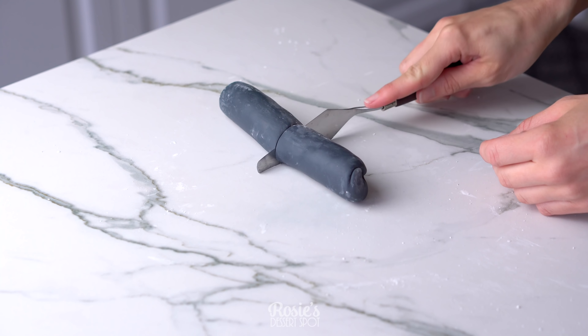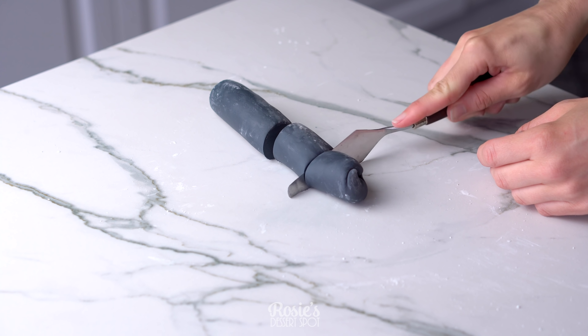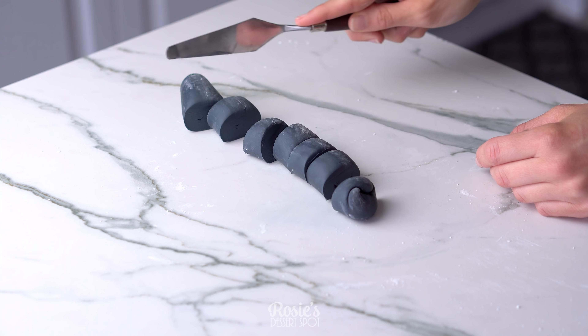Hey guys, welcome to Rosie's Dessert Spot. In this tutorial we'll be creating a really fun blood red cake with eyeballs for Halloween.